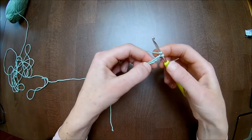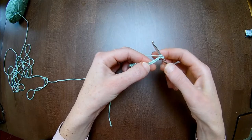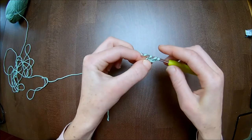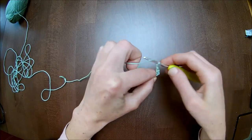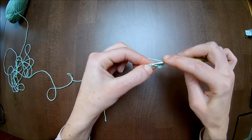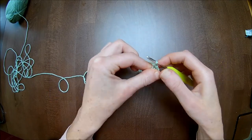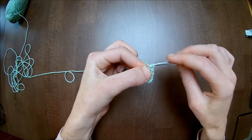Let's start. You start off with a double crochet in the fourth chain from the hook — so one, two, three, and the fourth is here. Make one double crochet. Chain two. Skip one stitch and make one single crochet over the next two stitches: one and two.